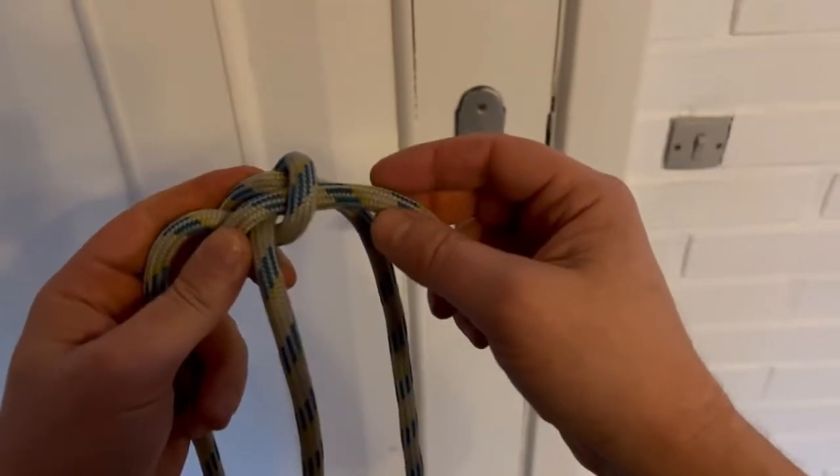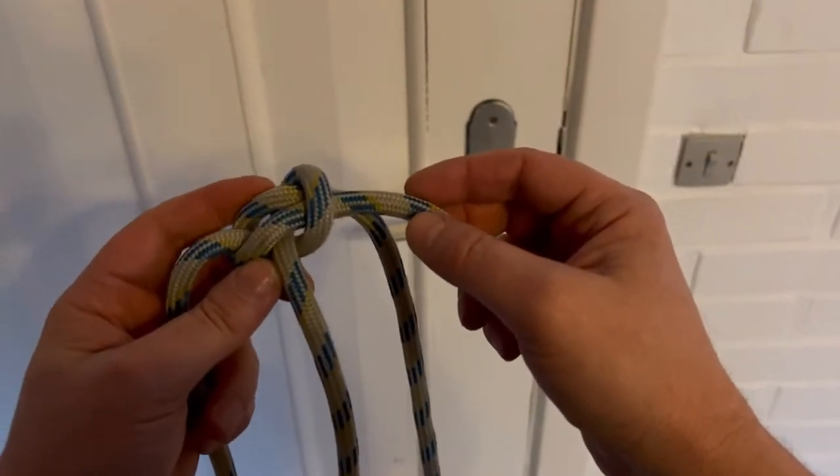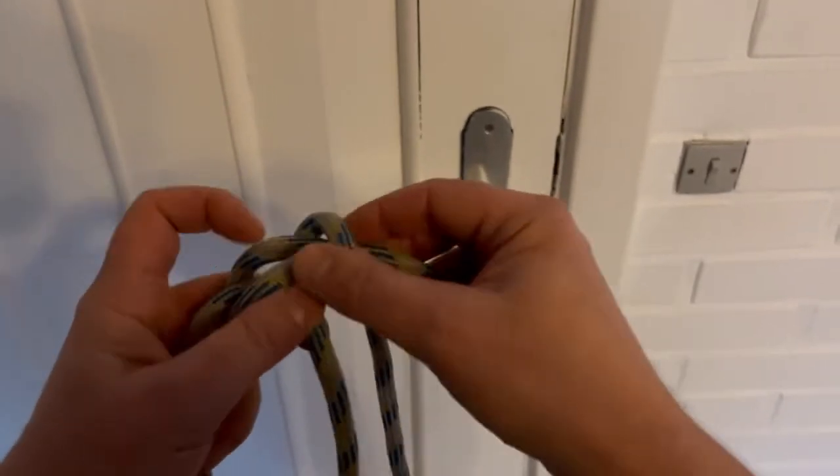In Danish it's called a palestick, which means a post knot. I'll do it once more.